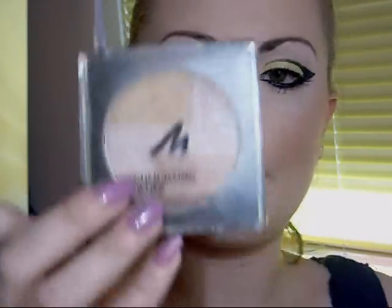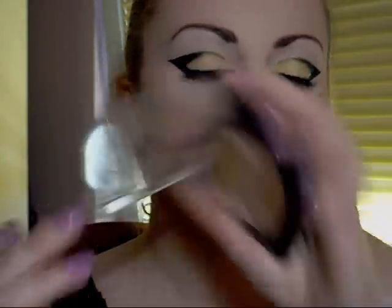Next is highlight powder — this is from Manhattan. With a brush, apply it under your cheek eyes and cheek bone area like this.